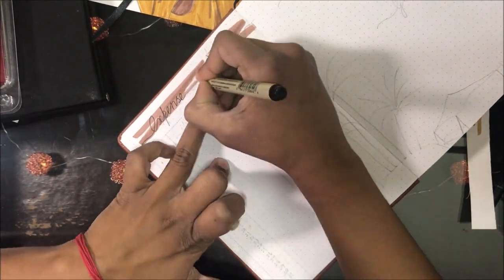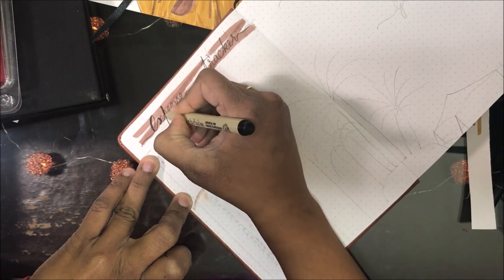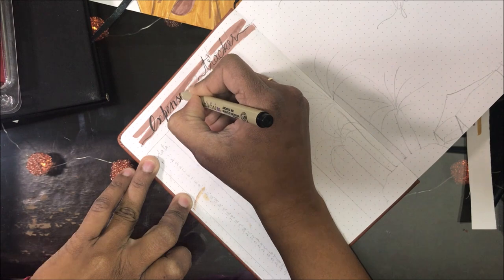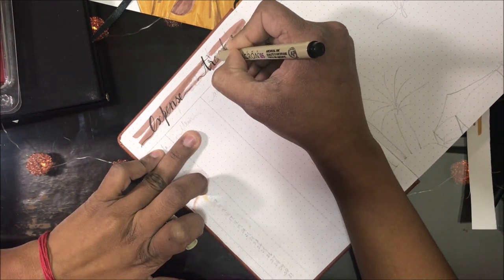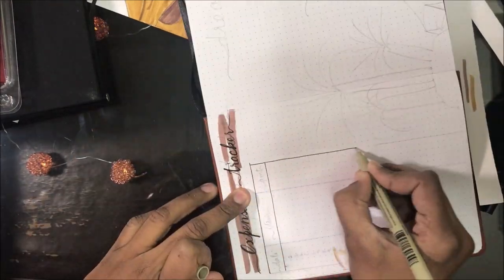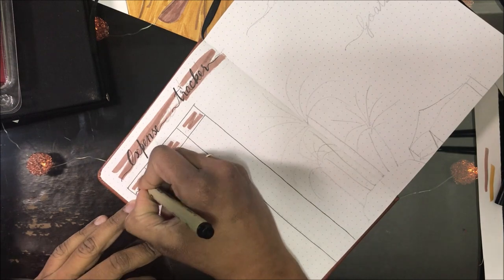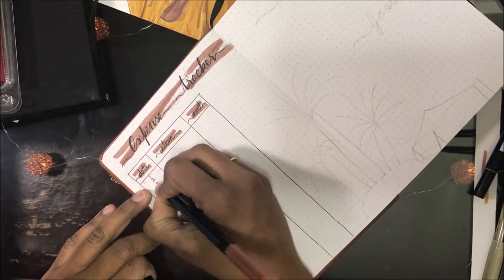Here goes my expense tracker, and a page for dreams and goals. Dreams help me stay active and curious while goals help me achieve my dreams. I'm bringing in the theme by adding date trees or palm trees in the middle of the page.